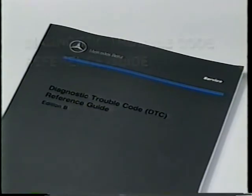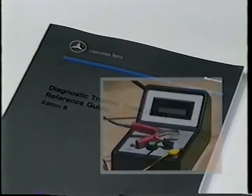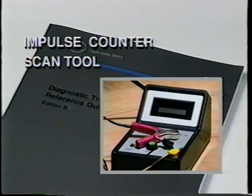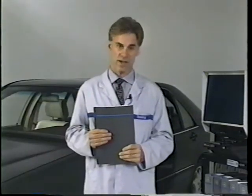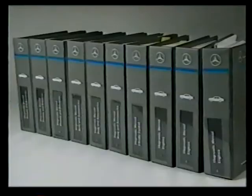This publication, the Diagnostic Trouble Code Reference Guide, is a very popular diagnostic reference. It provides a quick and easy-to-use reference for retrieving trouble codes and includes all Mercedes that have provisions for diagnosis using an impulse counter scan tool. This manual covers connecting the impulse counter, lists the trouble codes, and provides instructions on erasing the codes. It doesn't include the detailed testing that the diagnostic manual includes, but that may not be required in every case.